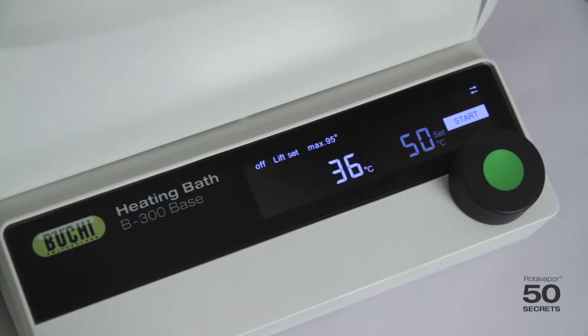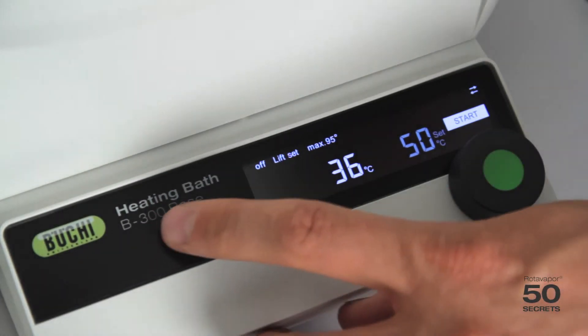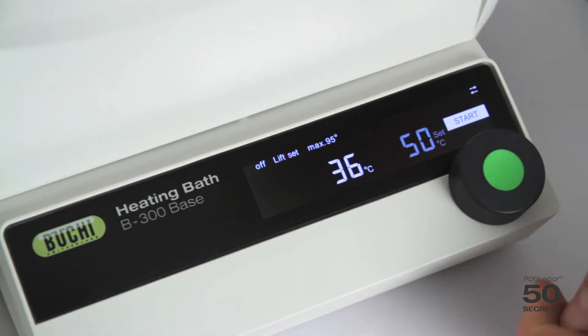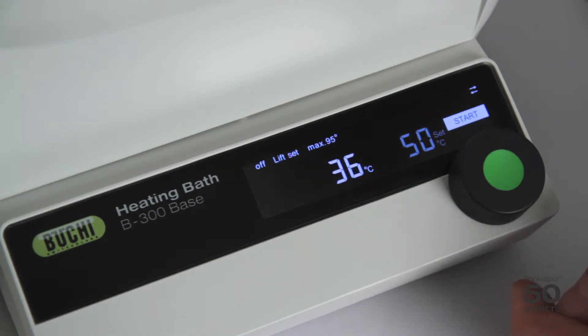This is about the heating bath of the R300. It's called heating bath B300, and this unit here is called the B300 base. I would like to show you some of the functions.